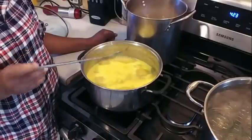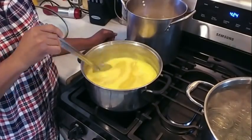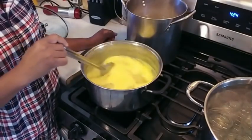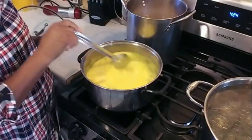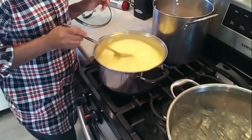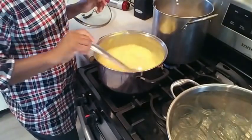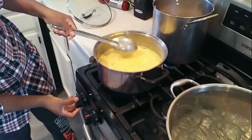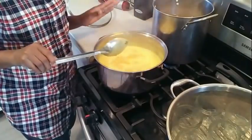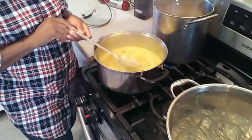It smells so good. Look at that nice little simmer. Now we're going to stir it because we don't want it to stick. I let it boil like this on medium heat for one minute, and then after that minute is up I'm going to turn my heat down to just a low so it can start simmering on a low heat — just a low slow simmer. We're going to let this hang out like this for 20 minutes. I'm going to start a timer for 20 minutes.